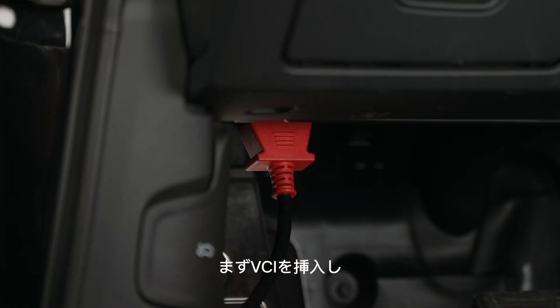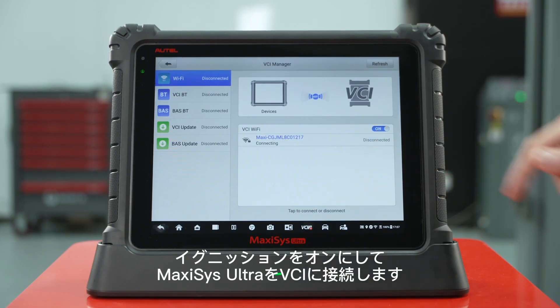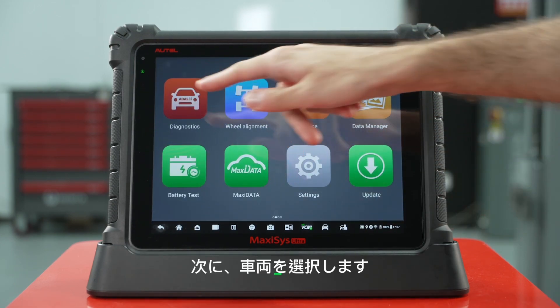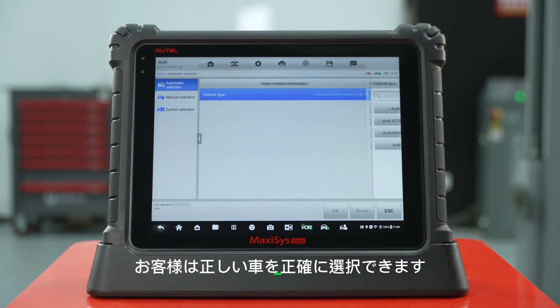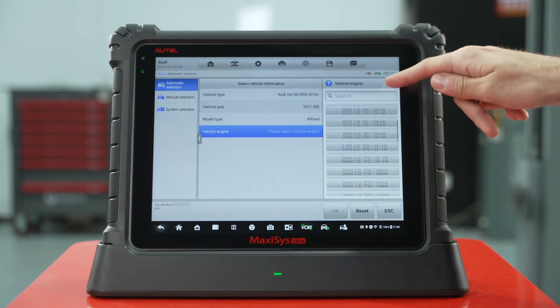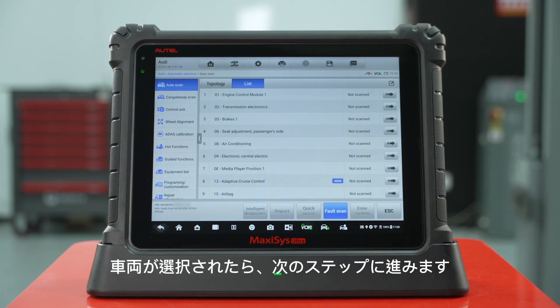Insert the VCI for this function. Turn on the ignition and connect the Autel with the VCI. Then select your vehicle. The car selection menu allows customers to accurately select the correct vehicle. Once your vehicle is selected, move on to the next step.